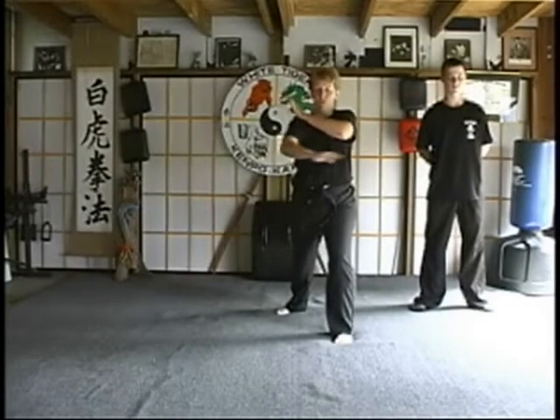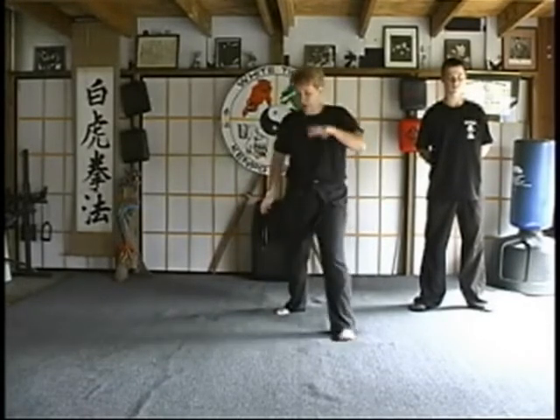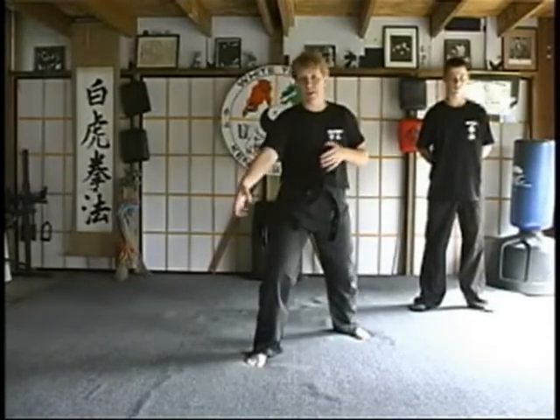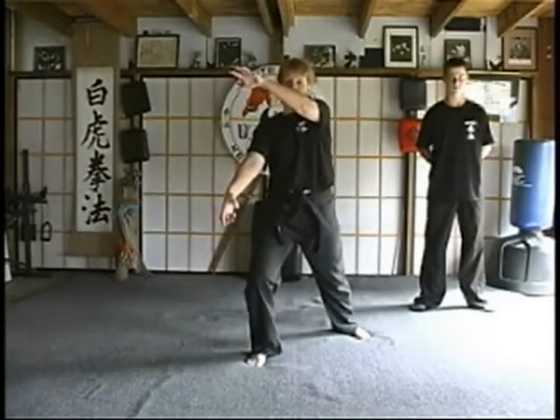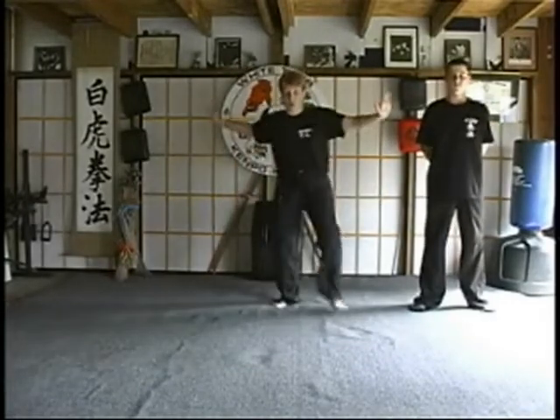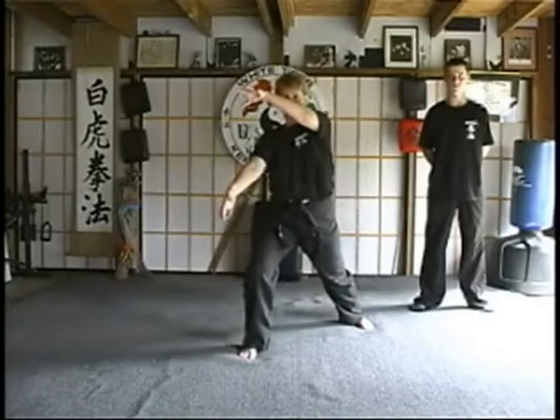Then you're going to come back through and chop through the kidney or the back of the ribs. As you step forward, your right leg's going to check their leg. As you do a ridge hand to the groin, throwing an eye strike at the same time. So Whirling Warrior A is one, two, three.